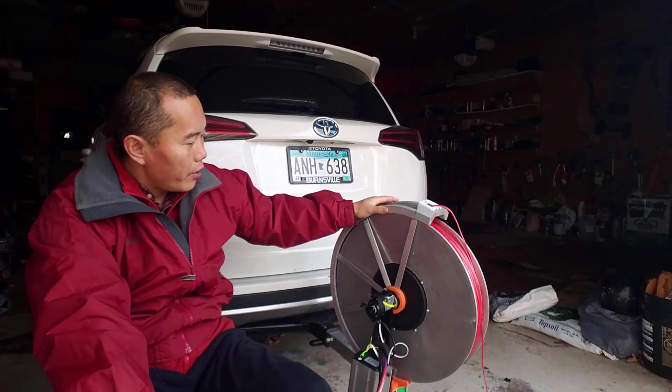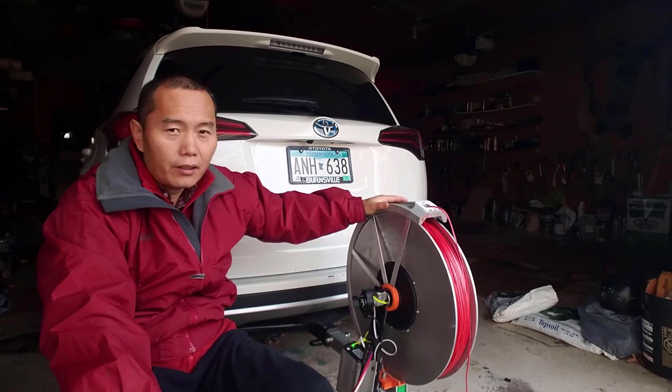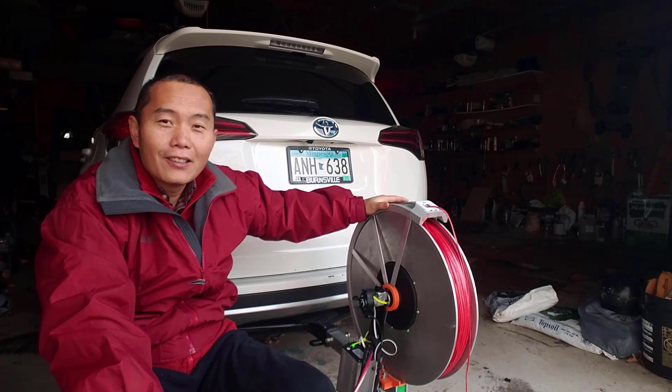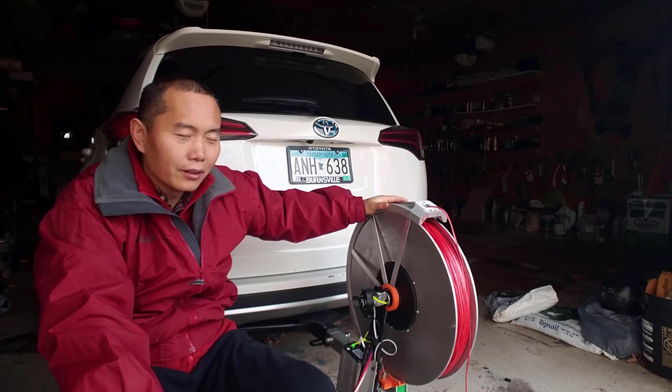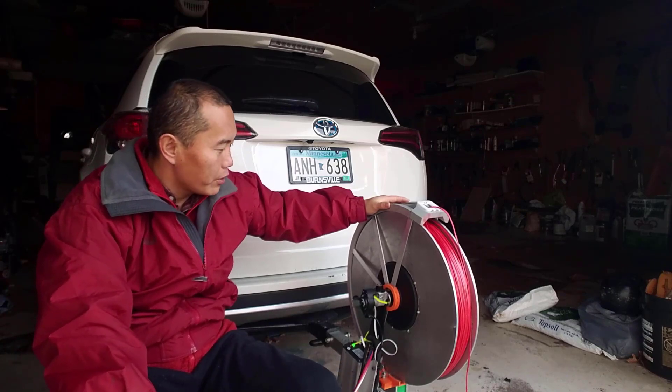This is my 5000W sports winch. You can tow everything — it's not only for paragliding. You can tow wakeboarding, snowboarding, everything.